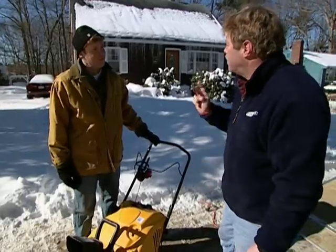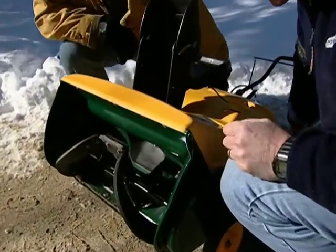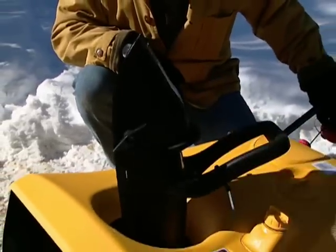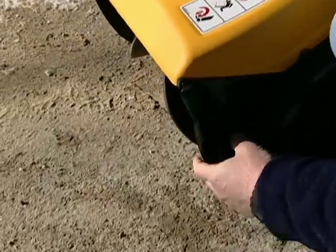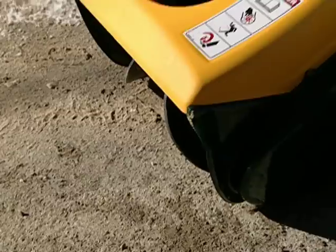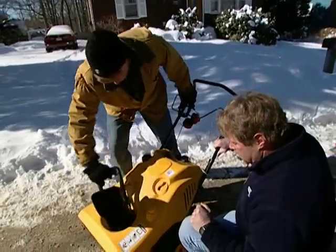Let's talk about the types. The first is single-stage. This one has a rubber auger that not only scoops up the snow but throws it out the chute. It has a manual chute that'll go back and forth on top. Now that auger literally touches the surface as it turns around, so it's great for asphalt and concrete, but I wouldn't use it on loose stone because it's likely to throw that stone right out and break a window.